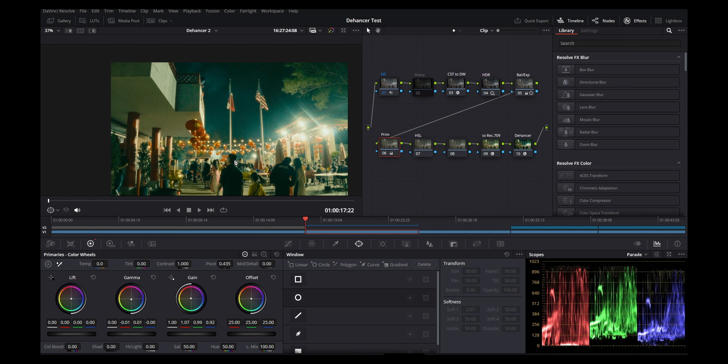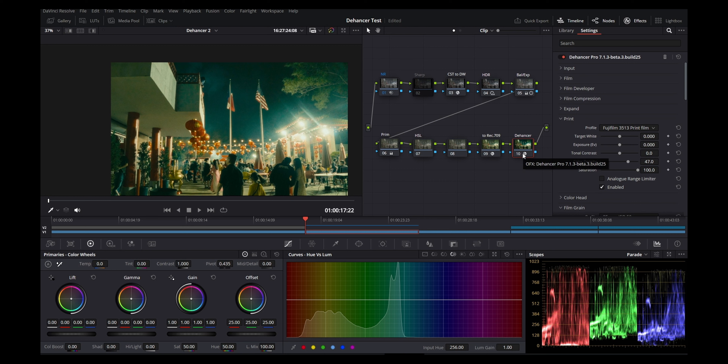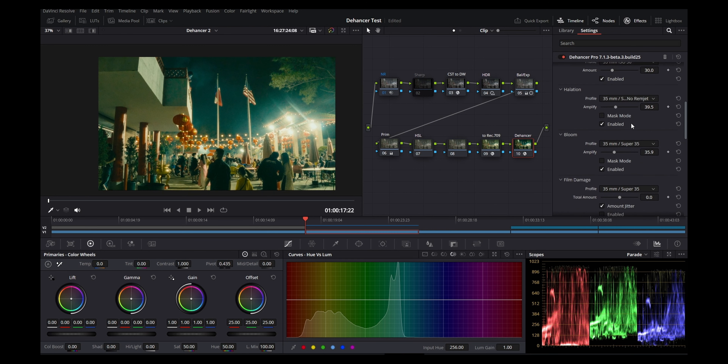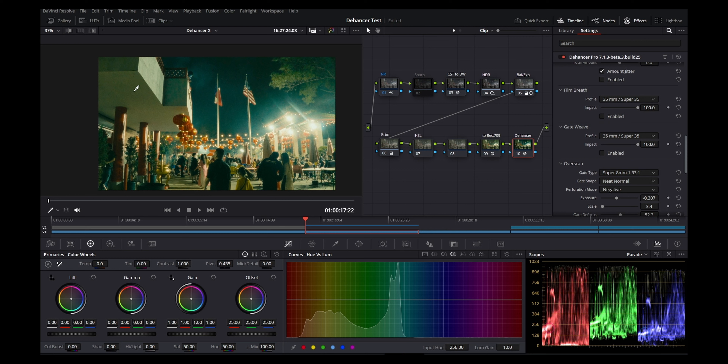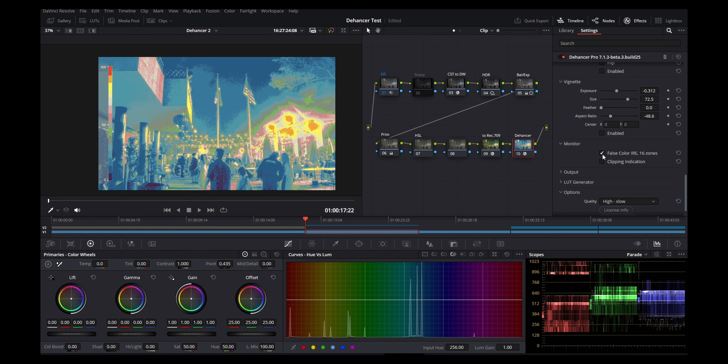What I like about Dehancer is I can make my overall adjustments before it, and then within Dehancer I can bring out colors that would be harder to do on my own. Hypothetically you could individually pick each color and go into HSL to adjust them to try to reach this, but it's not very efficient — you'd be tinkering forever. Dehancer lets you pull these vibrant, deep colors out with just the ease of the plug-in.